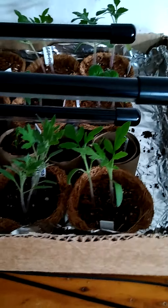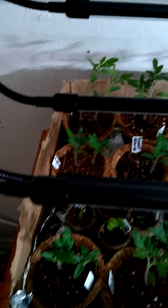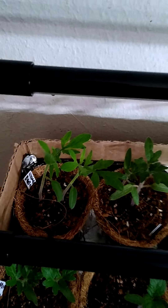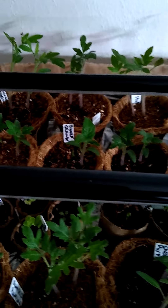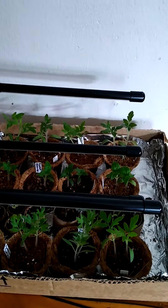Got me some tomato starts. You've got to figure out exactly when you can grow the big tomatoes in Texas — you do perfectly fine with the cherry tomatoes, but the big tomatoes, the flowers, they can't take the heat. So as soon as I see roots and as soon as it's cooled off, they're going straight out in the garden. I can't wait!